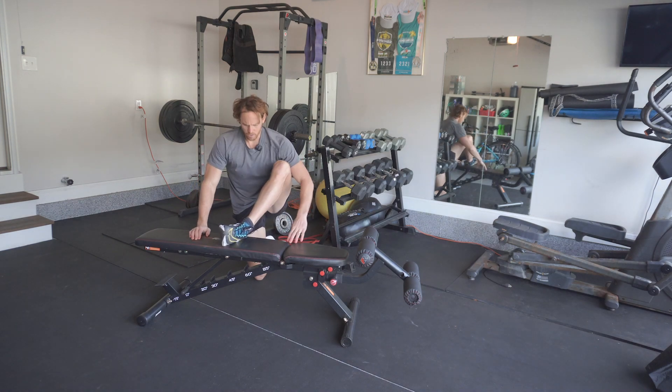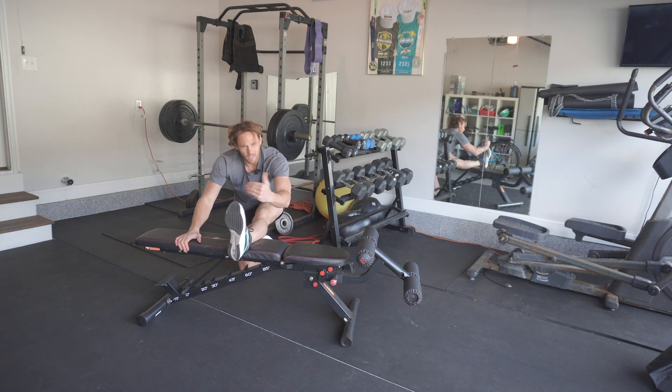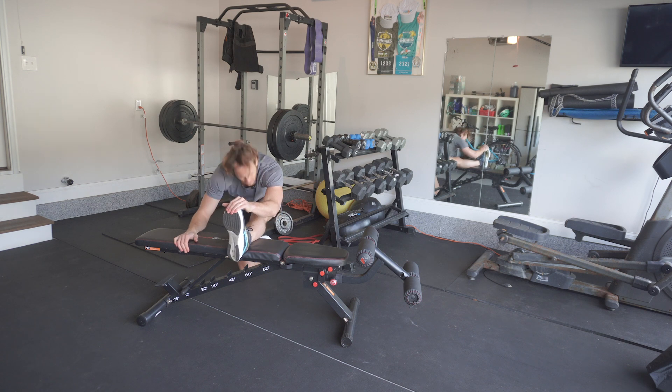And then just to increase the blood flow, sometimes throughout the stretch, I'll straighten the leg a little bit and do a forward fold.